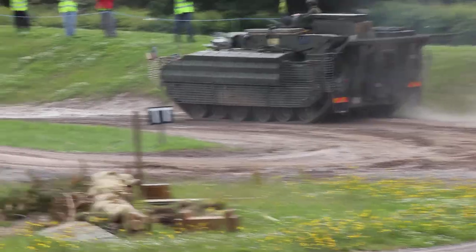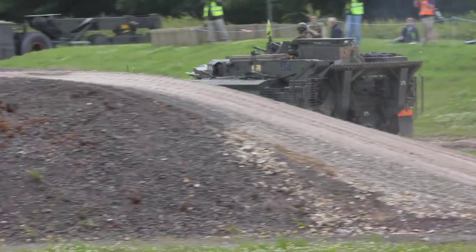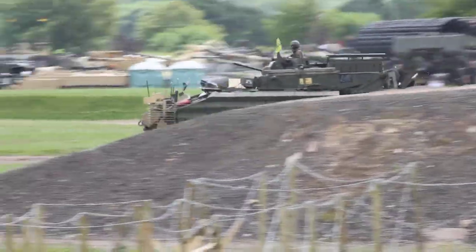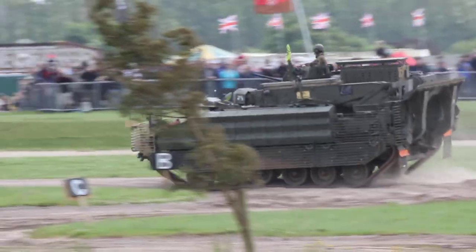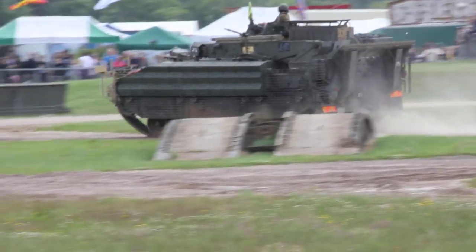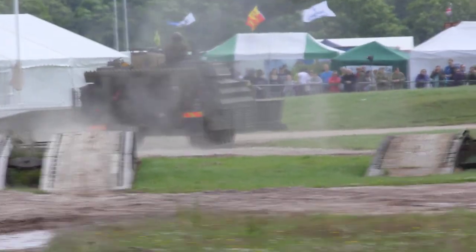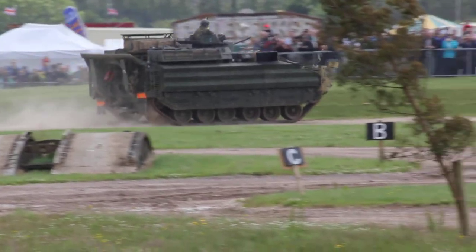Now this particular variant of the Warrior is a recovery variant, and you'll see on the back there it's actually got a crane. It's used on the battlefield for recovering medium weight vehicles and doing engine replacements. This particular version is fitted with extra armour on the outside, including bar armour and reactive armour. And this is what it would look like when it goes into the theatre of operations.